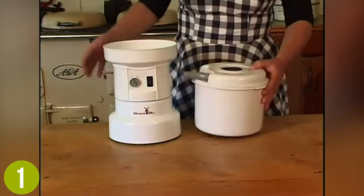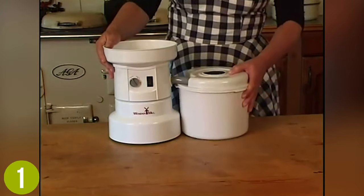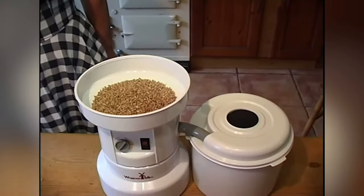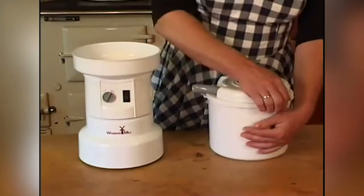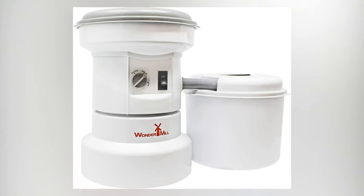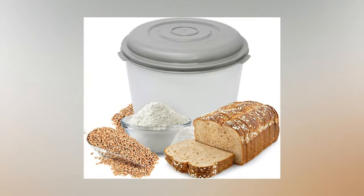Because there are only five parts in this unit and no complex switches or settings, it is simple to use and simple to keep clean. While it's very fast and powerful, it is surprisingly quiet as well. The filtration tube is also a welcome feature that helps prevent unnecessary messes during use.